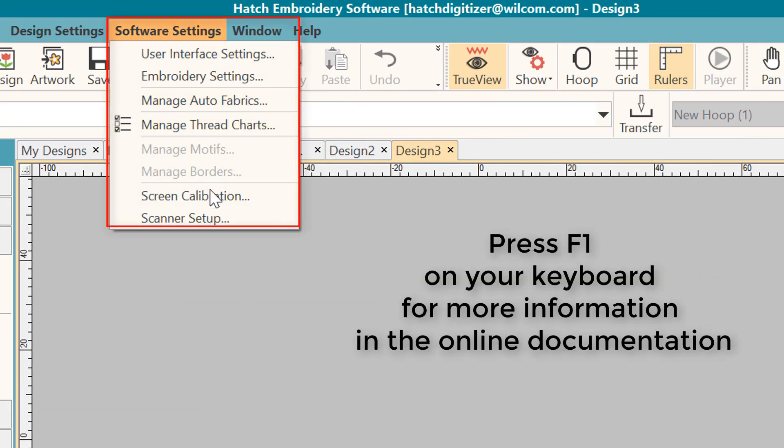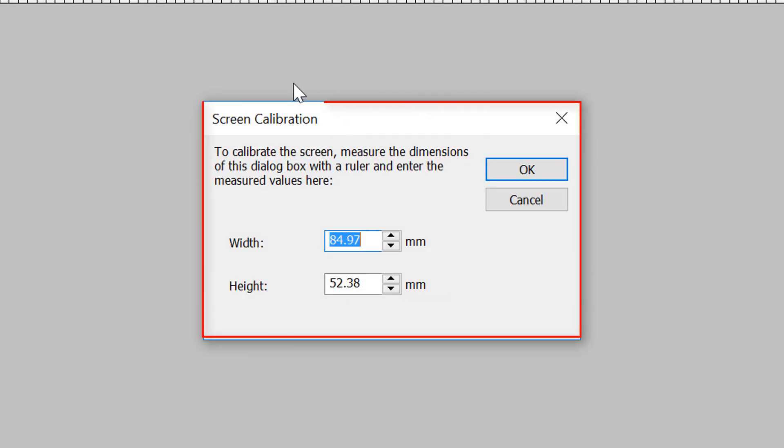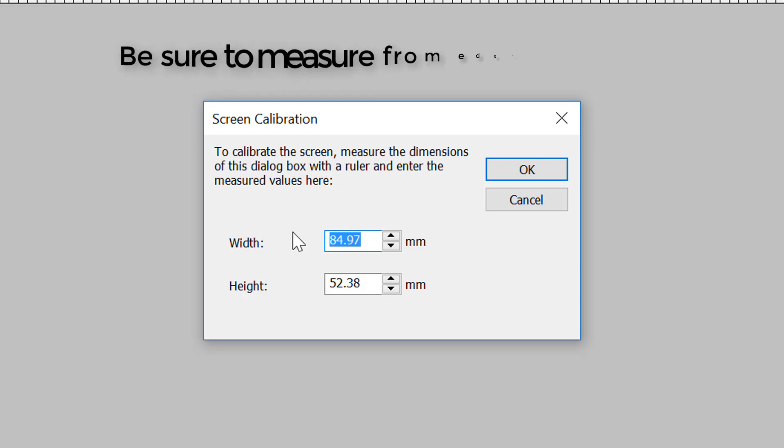Go to Software Settings, then Screen Calibration. A dialog box will open and you will see some measurements. Take your ruler and measure on screen from side to side for the width, and top to bottom for the height. You will enter those measurements — be sure to notice if it's set to millimeters or to inches.